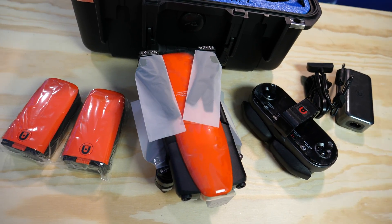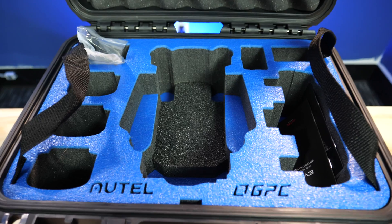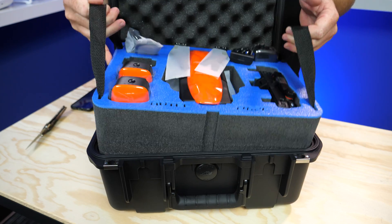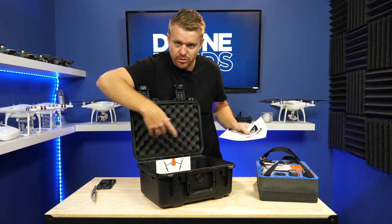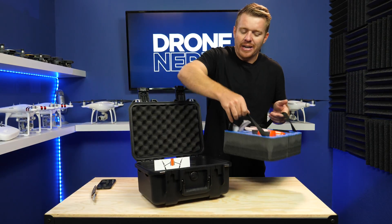The two extra batteries, the cables, the controller — everything is going to fit inside of the case. You can actually pull out this foam and on the bottom you can put more stuff like an iPad, smartphone, or tablet. There are some extra cutouts down there in the bottom of the case.